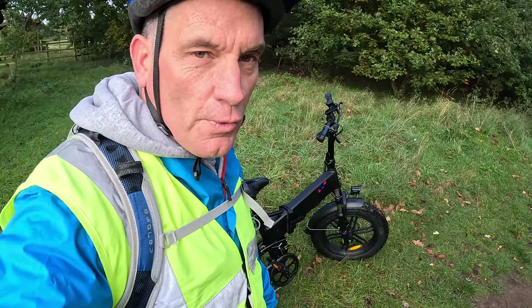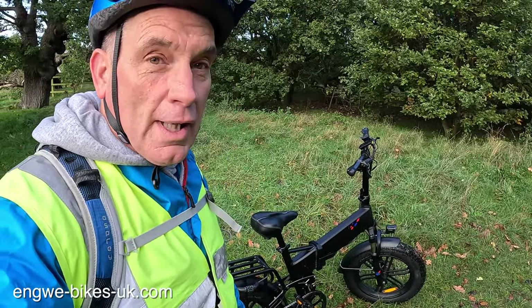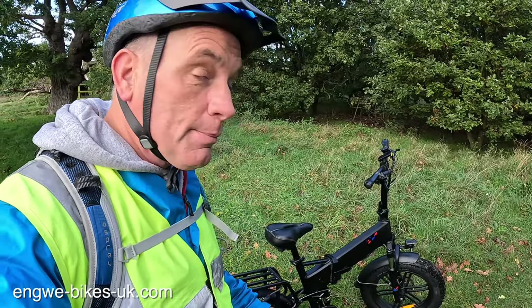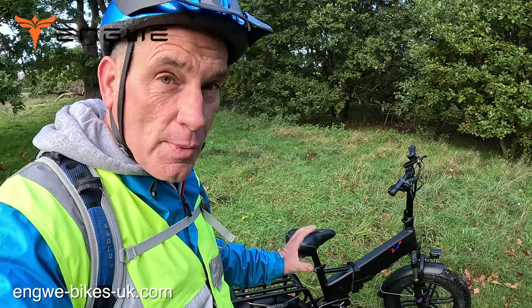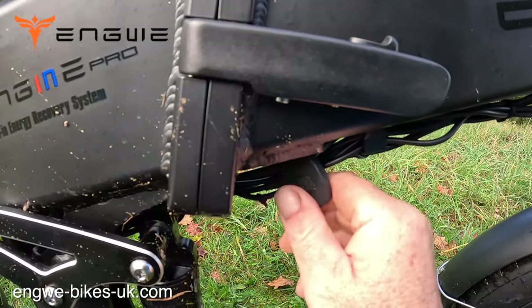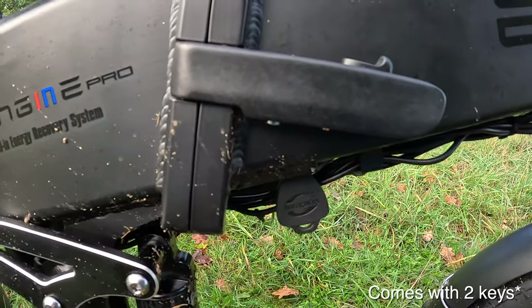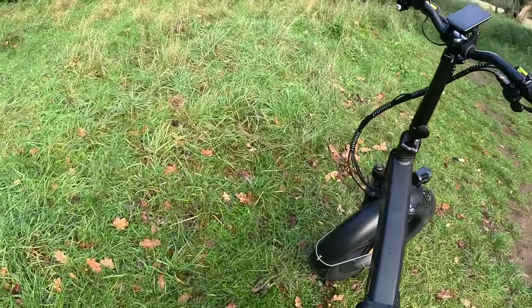Initial thoughts — do I like the bike? It is a big bike, it's a heavy bike at 31 kilograms, but I do like it. It's easy to ride and doesn't feel as heavy as it is when you're actually riding it. With one of the two keys you literally just switch the bike on and off. When it's off the key comes out; when it's on the key will not come out.